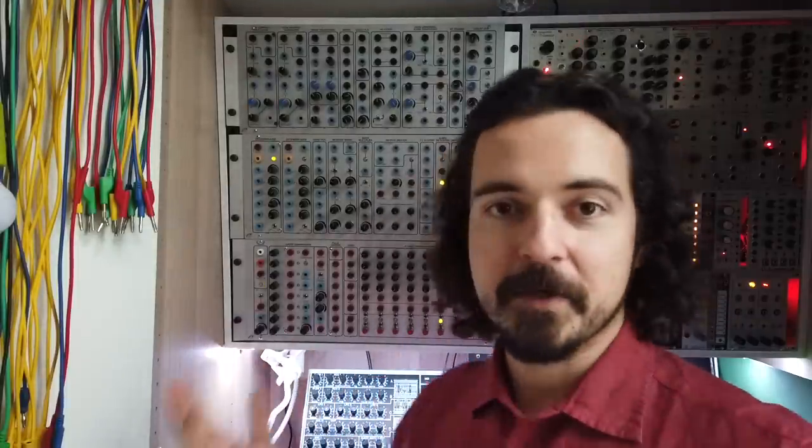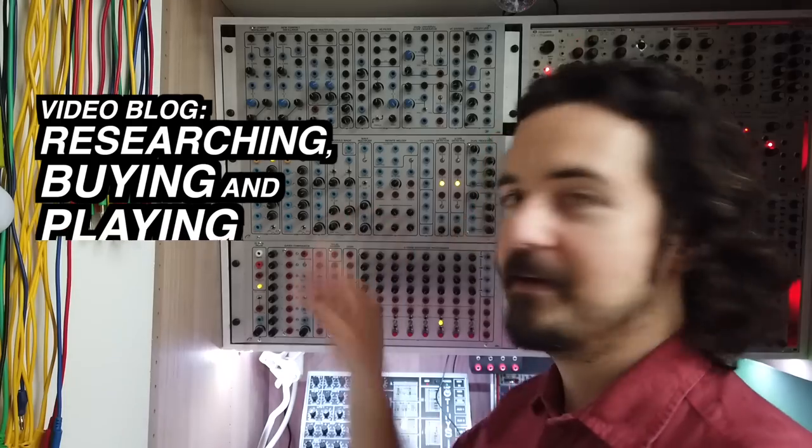So for this I thought about what I could talk about directly to camera from more of a personal side — when using instruments like modular synthesizers. The first thing that came to my mind was the experience of researching, buying, and then playing a Serge format modular synthesizer.